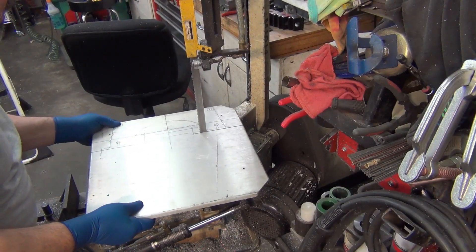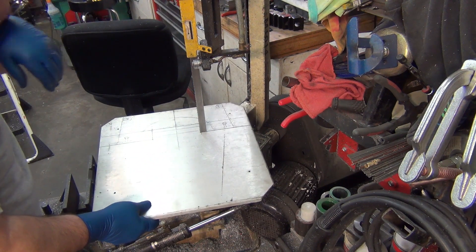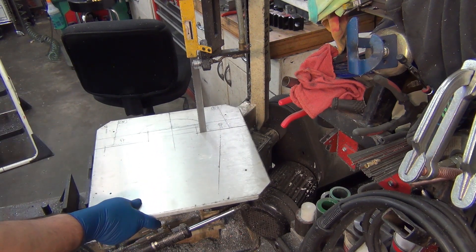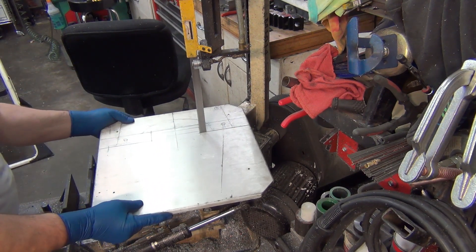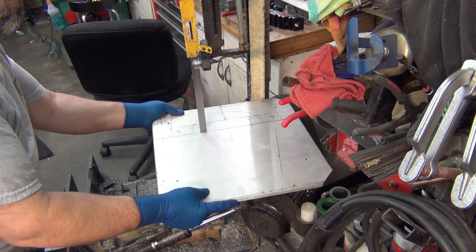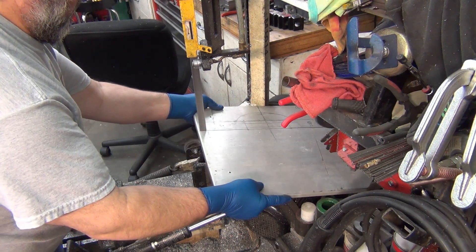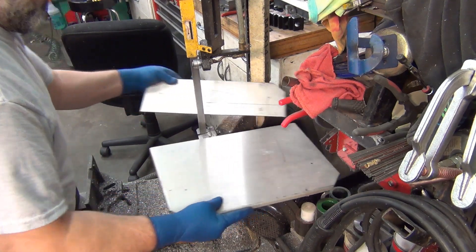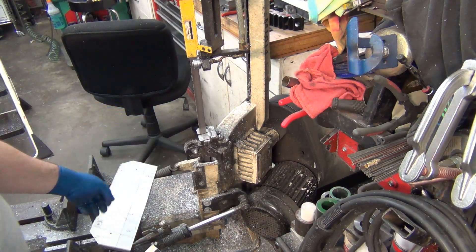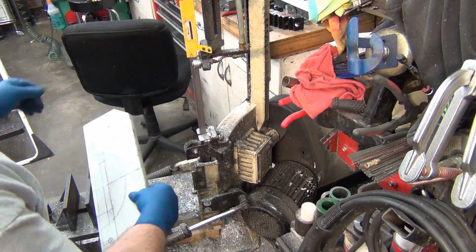I've already gotten started on it here. I've got a feeling I'm going to hit here, so I'll have to figure out how to flip it over. I should be able to at least cut in that far, so it should be good to go. Size matters — that is why it's nice having some bigger tools sometimes. That would have been quite the challenge to do that on the four by six.